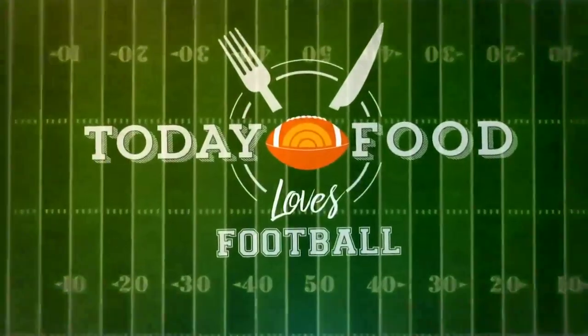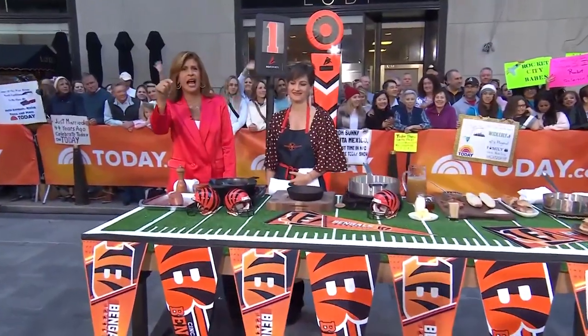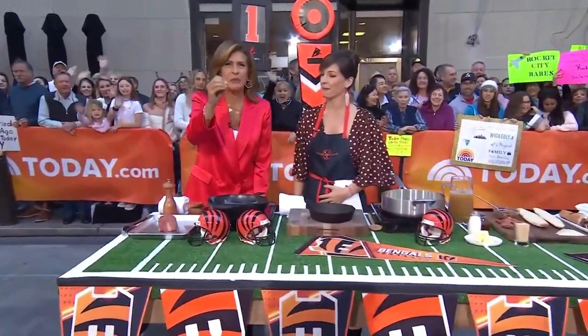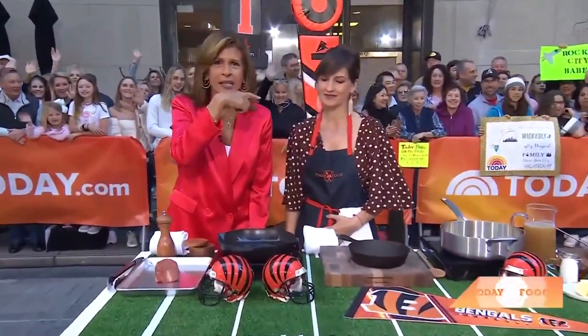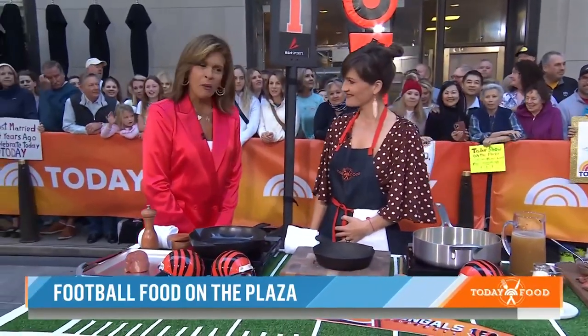And we're back with today's Food Love Football. As we mentioned, the Bengals are taking on the Ravens Sunday night. If you are looking for the perfect spread for the big game, we've got it here. Joining us is Carolina Santos Nieves, the executive chef of American Bar right here in New York and the culinary director of the Grand Tour Hospitality. Chef, what are we cooking up?